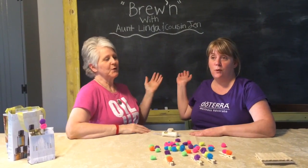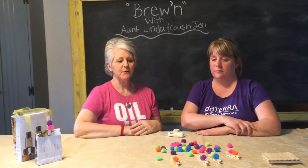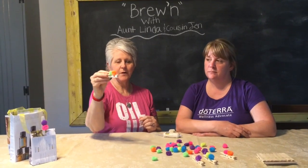Welcome to Brewin' with Ann Linda and Cousin Jen. Today we're going to make air fresheners with clothespins and pom-poms.